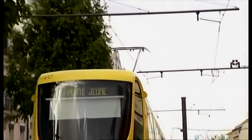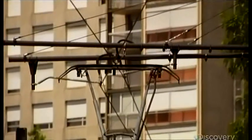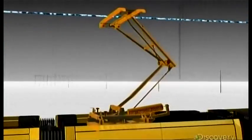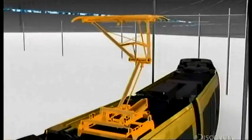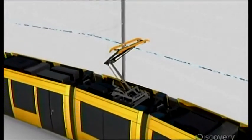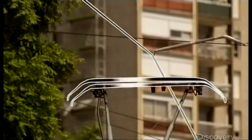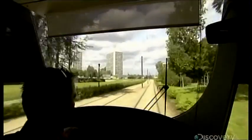Trams get power from overhead lines fed by the local grid through something called a pantograph. It draws electrical current through points of contact. Early versions of this device had a problem — constant rubbing from overhead wires wore out contacts and cut off power. Now, overhead lines are laid out in a zig-zag pattern, so the pantograph slides side to side while the tram is in motion, greatly extending the life of its contacts.